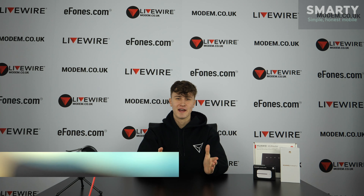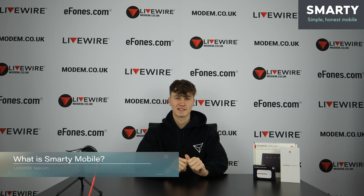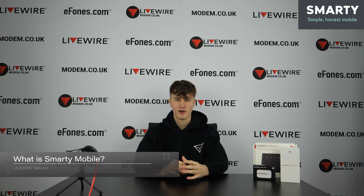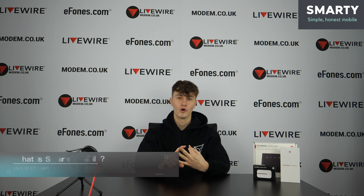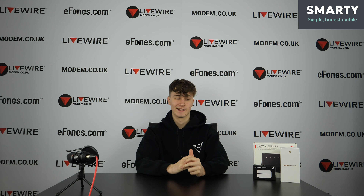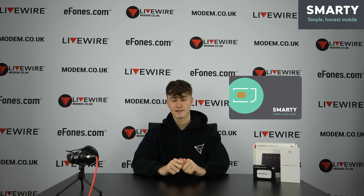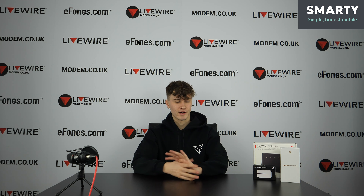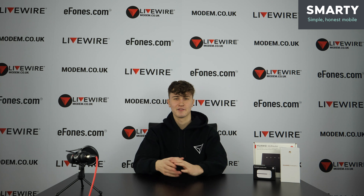Hello everyone and welcome to another video. Today we're going to do a quick rundown on the Smarty SIMs. Smarty SIMs are provided with a lot of our products, so if you buy a phone, mobile broadband, or a broadband device, you'll likely get a Smarty SIM included, sort of wrapped around in the plastic of the device. We thought we'd do a quick video showing you what Smarty is all about and how to activate your SIM.